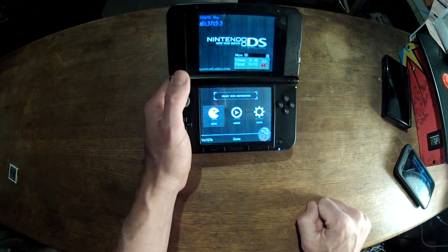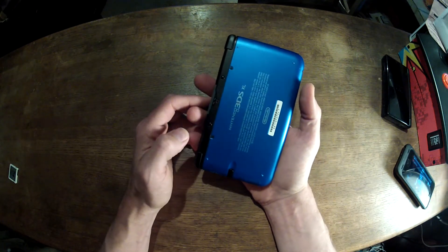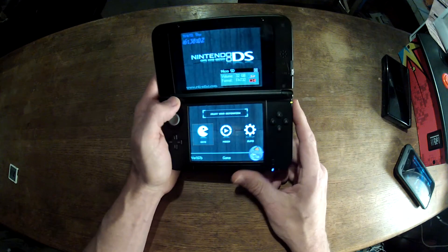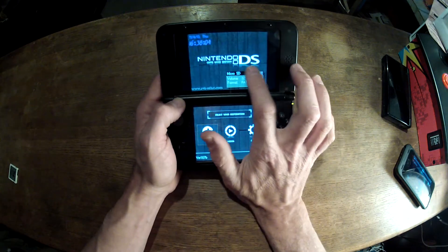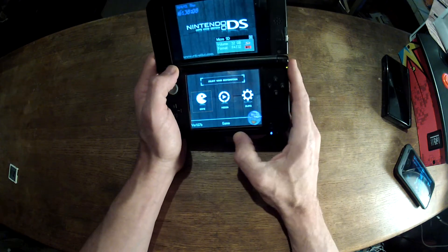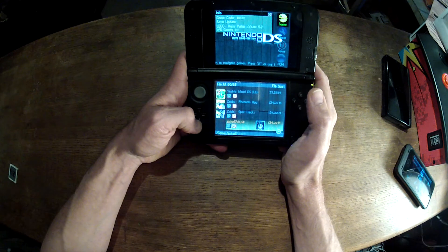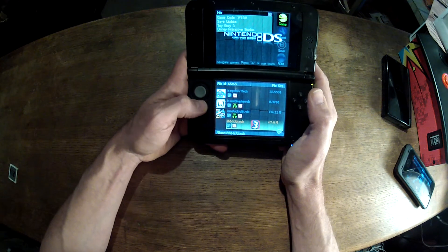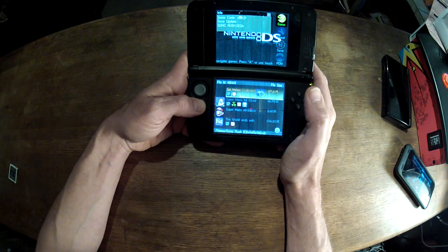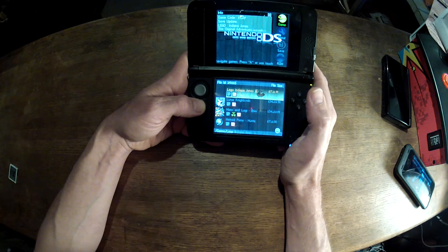One thing you need to pay attention to: it says Nintendo DS. This is a 3DS. But these cartridges will only emulate DS cartridges — not 3DS cartridges. You can go in here and look at all the games you can store on the card. 65 is what I have on here, but you can get a hell of a lot more, depending on the size of the SD card you have in there.